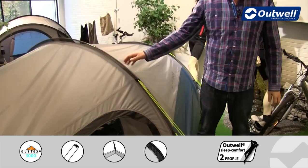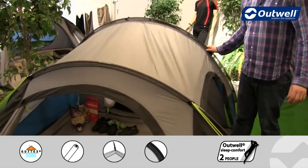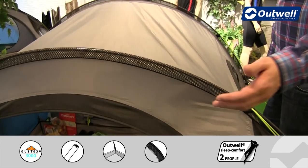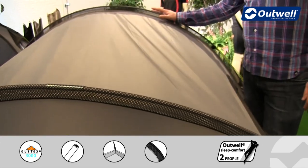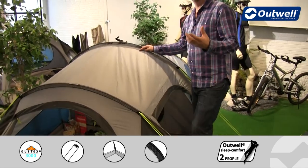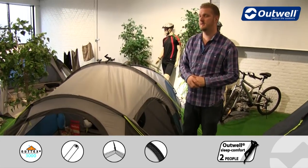The pole sleeves we use on here are our power mesh sleeves. What these do is allow air to pass straight through, creating a sort of flat pole design to the tent, making sure that it's a little bit more sleek and a little bit more stable in high wind conditions.